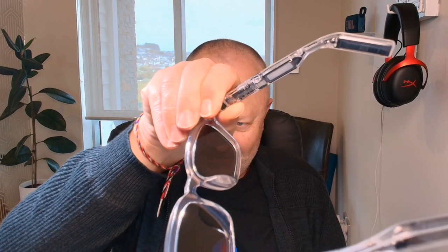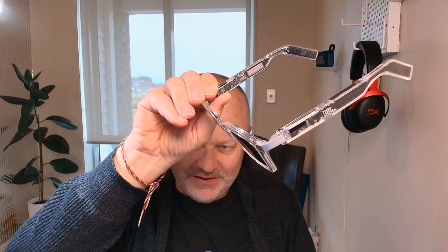So these are the JBL Soundgear Frames — quite a different way to listen to your music, podcasts, or to take phone calls. If we look a little closer at these frames, you'll see they've got all kinds of cool stuff in the arms: a couple of speakers, a couple of microphones. They're playing music to you — it's the ultimate open-fit experience. If you don't like having earbuds in, this might be a good option for you, perhaps down at the beach. They're IP54 rated against splashes and rain, so great for exercising as well — no more worrying about earbuds falling out.